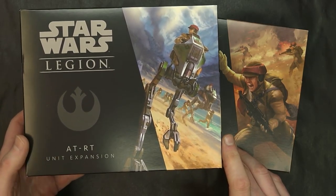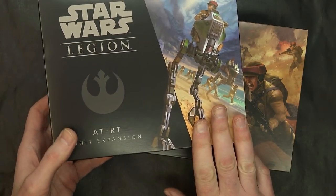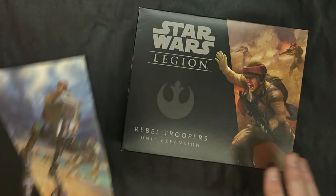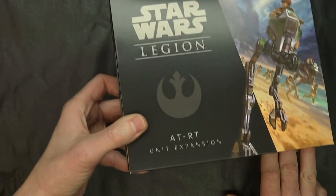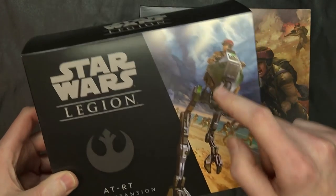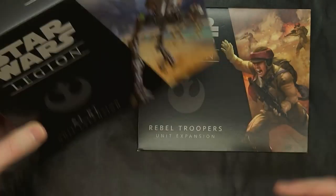This is going to be an unbox and build. The AT-RT expansion is $24.95, along with the Rebel Troopers. You get one model — well, two models if you count the rider — in the AT-RT, and you get seven in the Rebel Troopers.